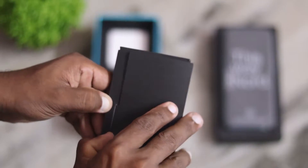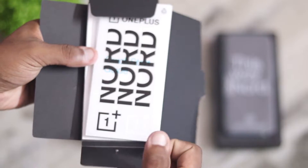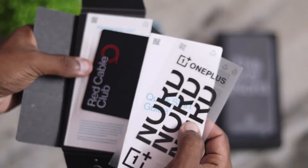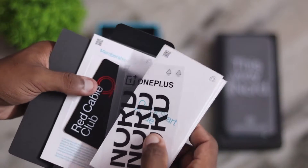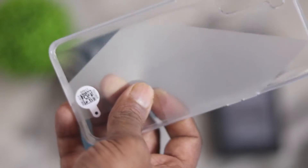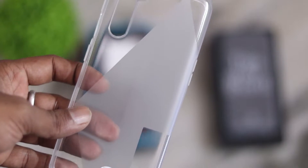There is a box with a SIM ejector tool. There is a sticker on the OnePlus Nord — it is transparent. There is a quick start guide and a membership card for the Red Cable Club. There is also a transparent TPU case with a texture.